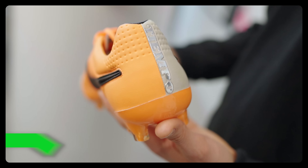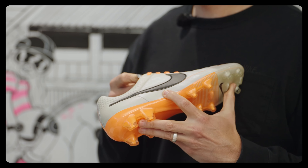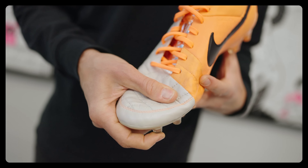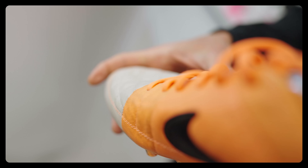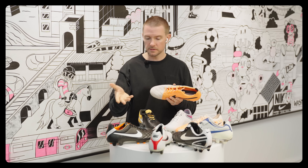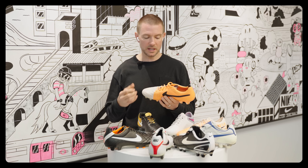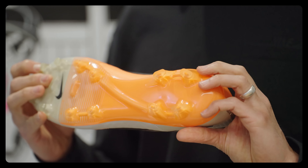Then we arrive at the Tiempo Legend 5, which was a bit of a departure — it brought in even more new technology. What was really impressive about this boot was that we started doing some crazy things with mesh. We learned a lot from Hypervenom and brought in kangaroo leather mixed with mesh, giving us a quilted vamp that gave a new appeal — another level of craftsmanship through the quilting and that mesh-leather combination.